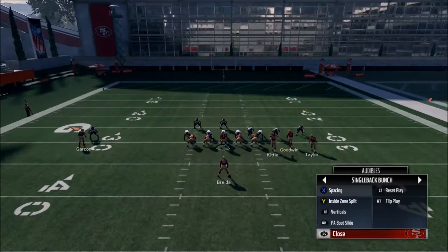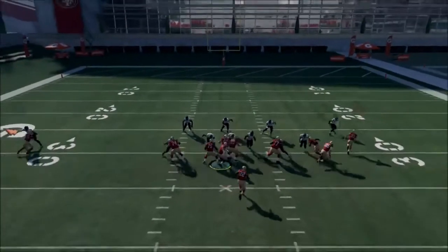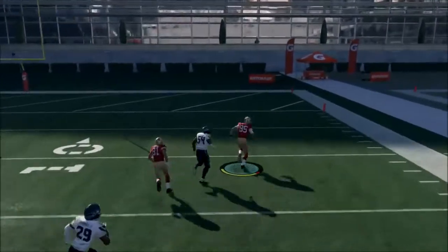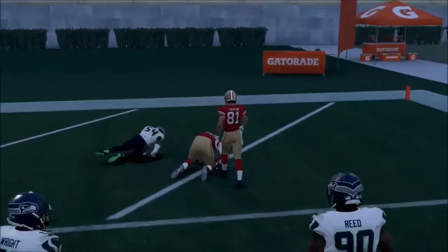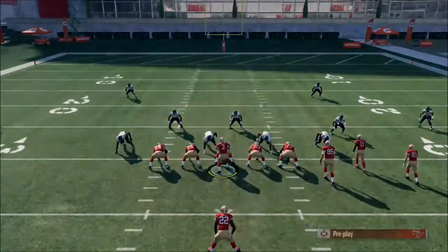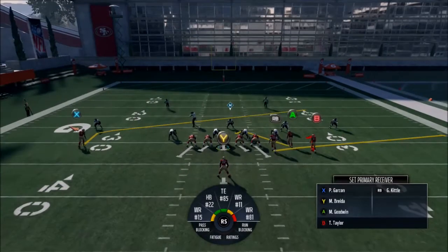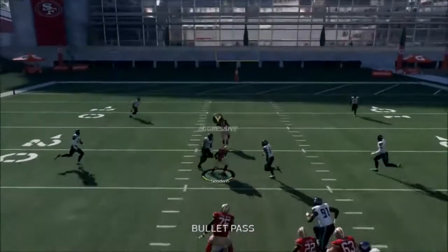Audibles — next one. I love Spacing. Spacing in the goal line is a really nice play. Make sure your tight end has trucking, because you want to be able to do that. I only run Spacing in goal line and plays where I need one or two yards, because that tight end route is generally open. If the tight end's not open, Taylor's usually open.